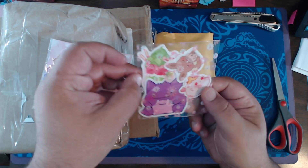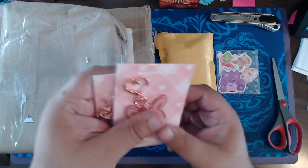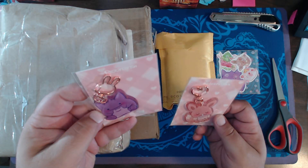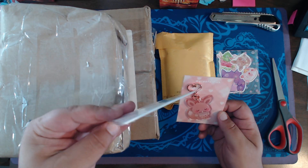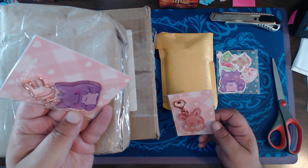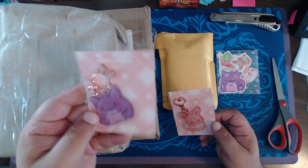I got some cool stickers and a pair of keychains. This one's for my partner, this is mine. It's a carabiner that's a bunny. It's adorable, though.